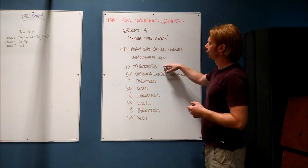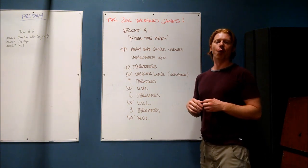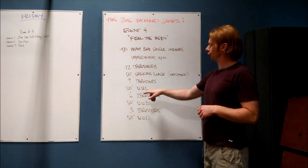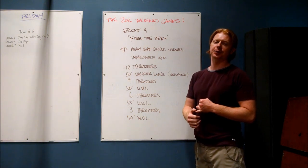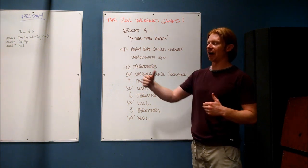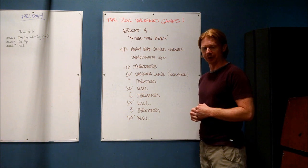After each set of thrusters — 12, 9, 6, and 3 — you have a 50-foot set of walking lunges. You are holding a bumper plate, so these are weighted walking lunges, WWL. A couple of things we need to specify here: each walking lunge starts with both feet behind the line. You have a 25-foot out and 25-foot back lane in which to perform these.